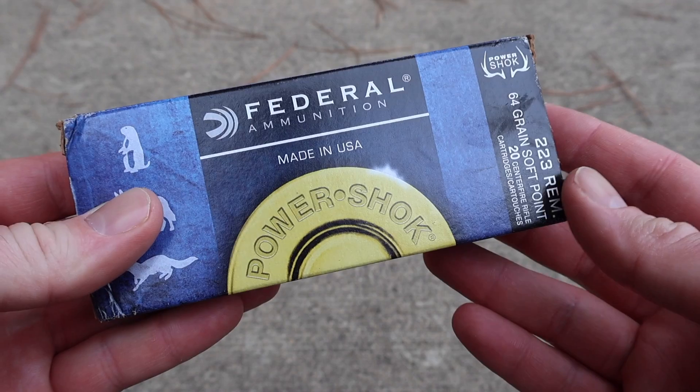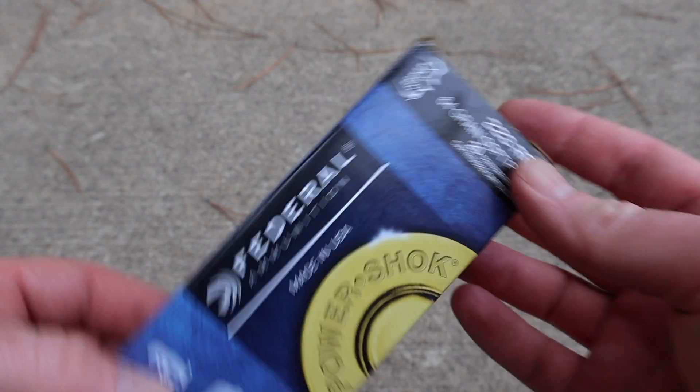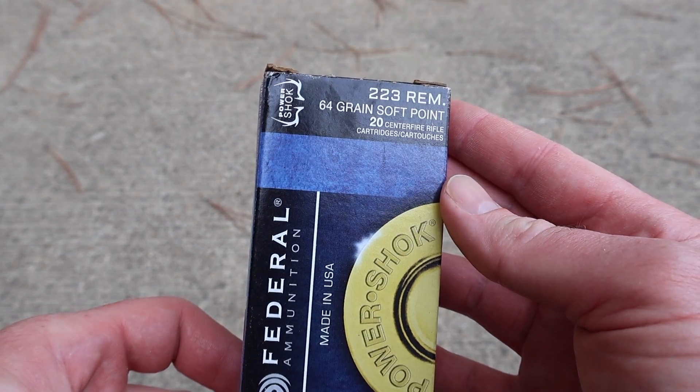Welcome back to another ballistics gel test. Today I've got another varmint load for you. We're shooting Federal Power Shock 64 grain soft points in .223 Remington. Federal has two different versions of this load — one that's meant more for varmints and one that has a deer on the box. This is the varmint load, and here is the box for the Federal Power Shock 64 grain soft point in .223.